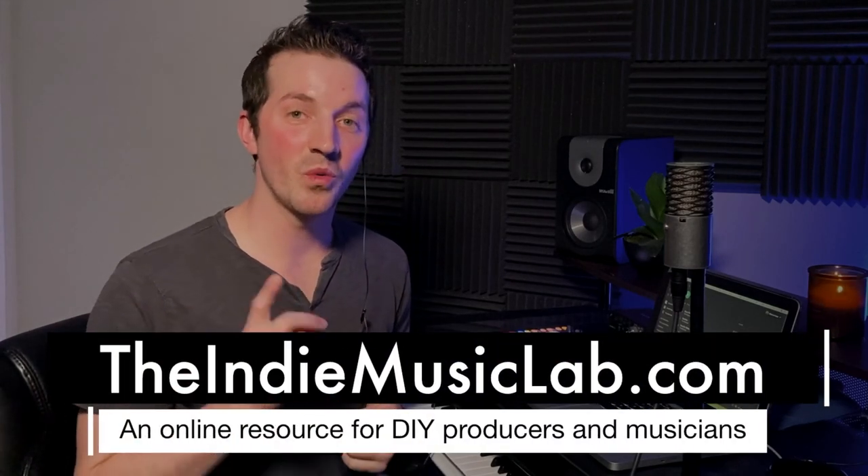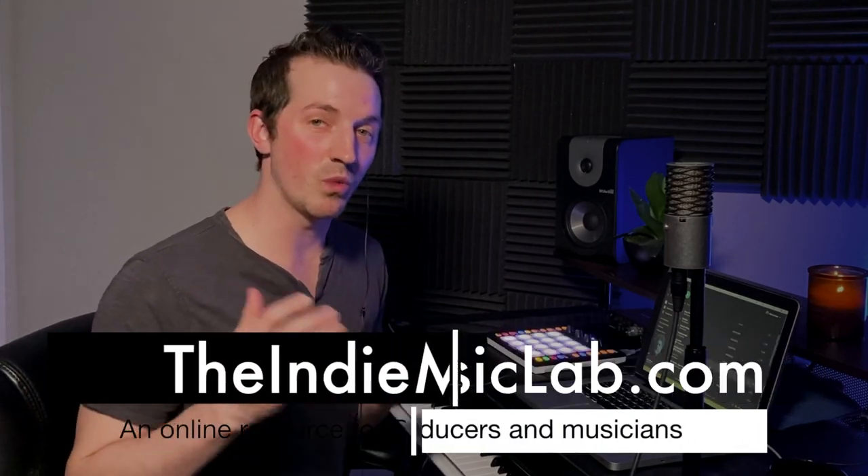Hi, I'm Marcus with TheIndieMusicLab.com. Welcome back to another episode of the What We Can Learn From series, where we casually listen to a song and see what we can learn from it. Today we are taking a look at the song Out of Time by The Weeknd. This is a cool 80s throwback kind of vibe. Let's have a listen.